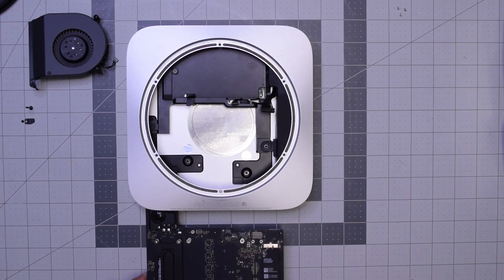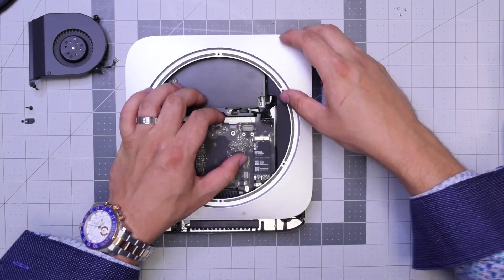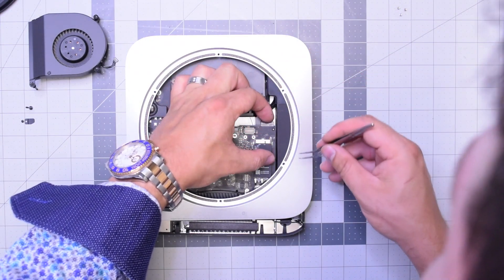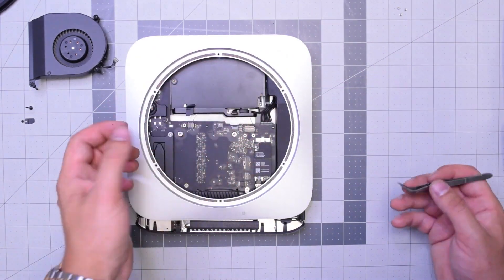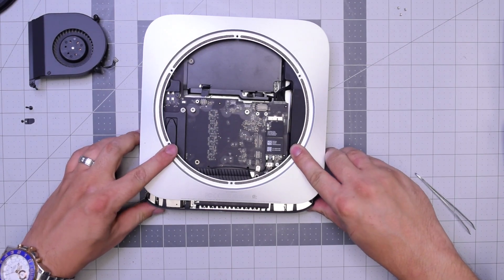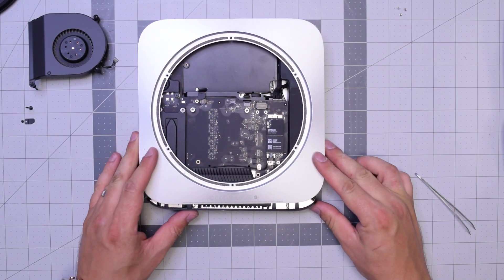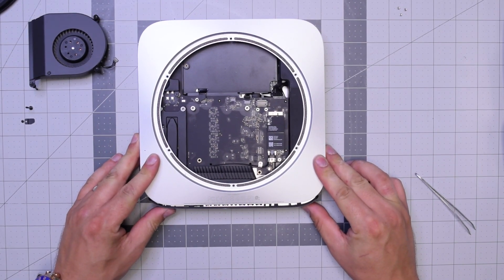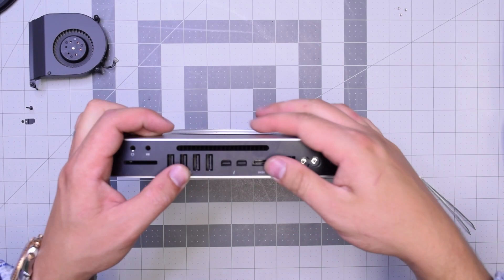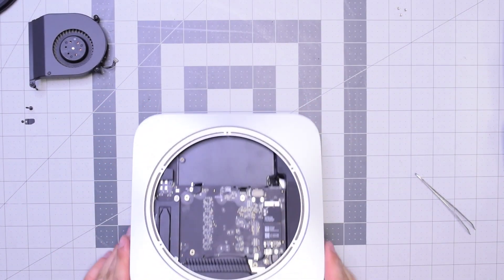Let's reinstall the logic board. Go ahead and slide it in in the following orientation. Don't push it in all the way — make sure you have enough slack to plug in that power cable from the power supply. Push it in and make sure it's all the way in. Push the clips in on the sides and make sure to push the logic board in all the way once you've got the power cable hooked up. You might feel some resistance — pick the case up a little bit and push it in where you feel the resistance and it should go right in.